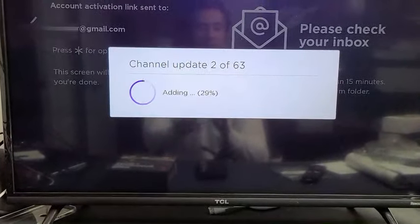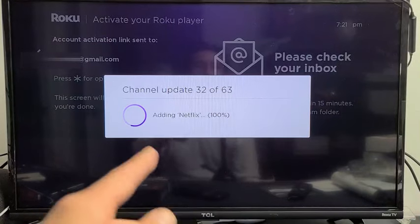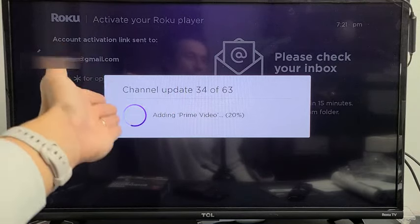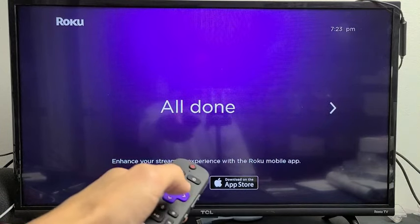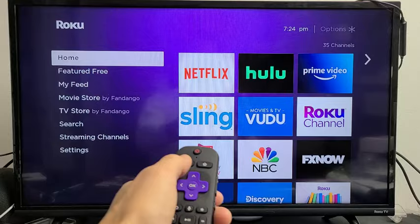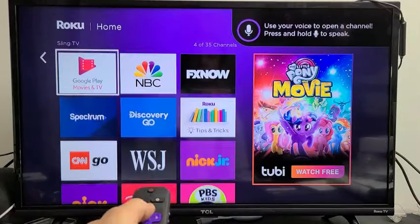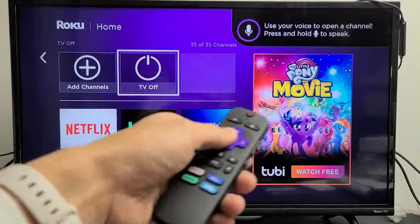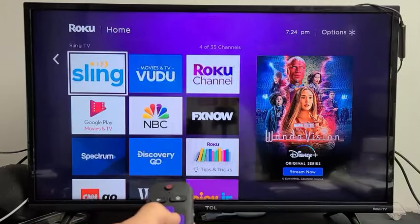The TV will now perform an automatic channel update — basically an app update. You can see it adding Netflix and a bunch of other apps. Once the channel updates are done it will say 'All Done' — press the right button on the remote. You can skip the Roku intro by pressing the back button. And that's it — we're all set up! You can see all the pre-installed apps like Sling, Hulu, Amazon Prime Video, and more. You can add or uninstall apps as you like. Any questions, comment below — good luck!